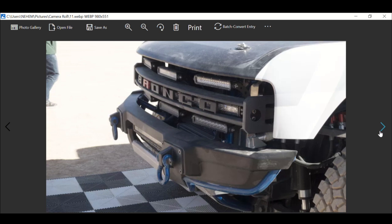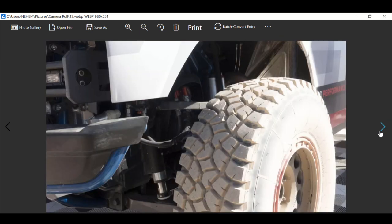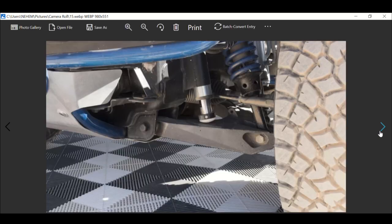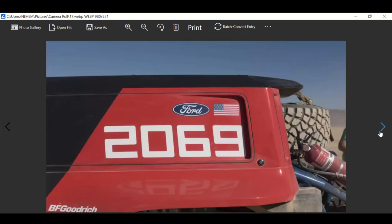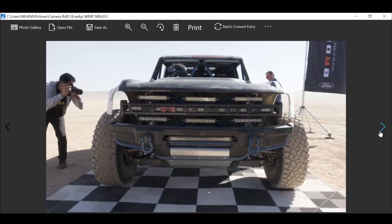This is a true beast — the Ford Bronco. It's going to be hard to beat in every way. Look at the suspension components, the springs — everything about it is just going to be nice. It's going to be off the chain.